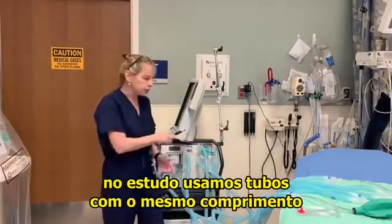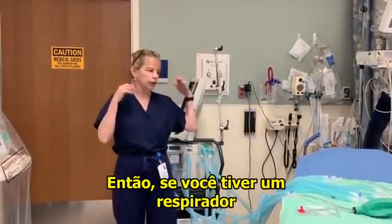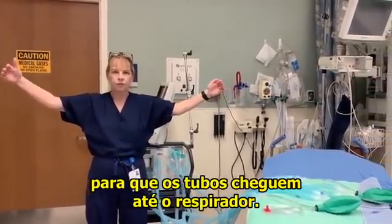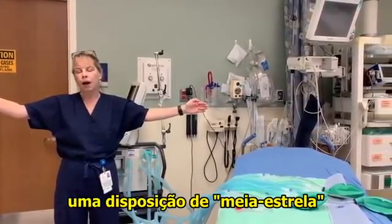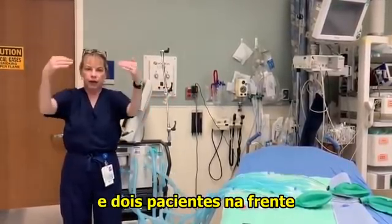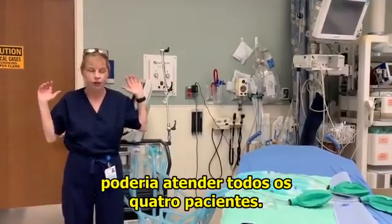Additionally, in the study we used the same length tubing for all four test lungs. So if you had one ventilator with four patients in a row, the patients on the outside might need extenders to have the tubes reach the ventilator. For that reason, I would suggest what I call a half-star configuration — with the ventilator in the middle, two patients on either side with heads facing the ventilator, and two patients in front with heads facing the ventilator, so the same length tubing can reach all four patients.